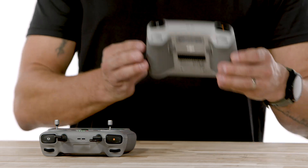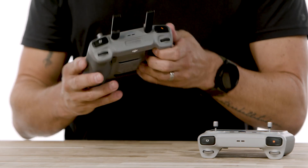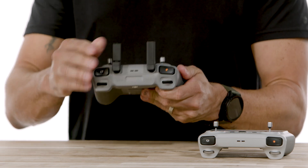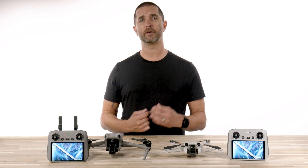The visible differences on these remotes is the presence of two built-in antennas and two external antennas on the RC2, which give this remote and drone the new O4 transmission system. Basically you are getting double the transmitter and receiver antennas compared to the DJI RC, which means better signal strength across all of your flights.